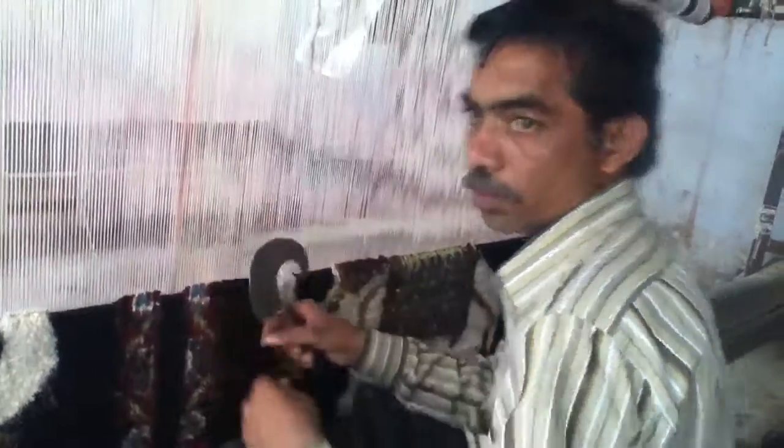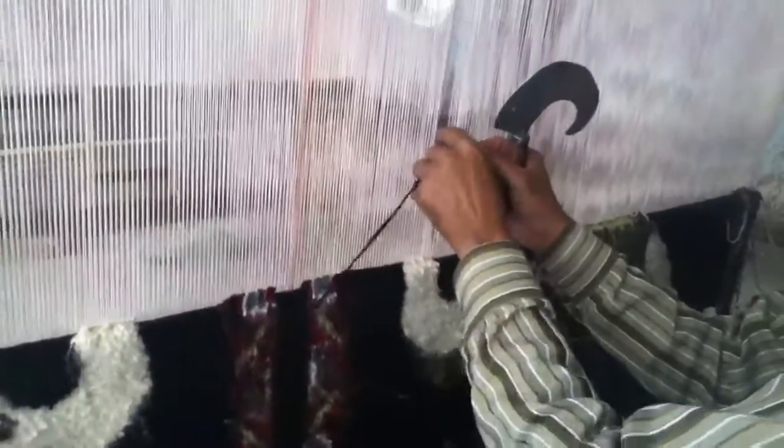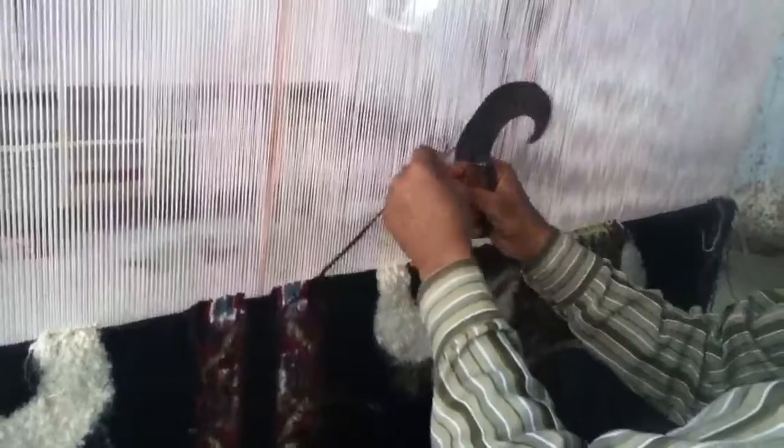This way we follow line by line and make our knots. Out of the 16 jobs, this job is the one which is done at home in the village. It's a village job.